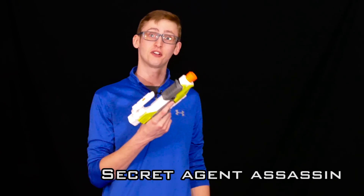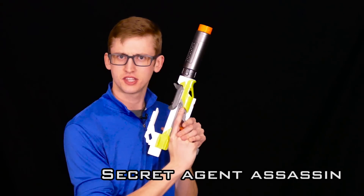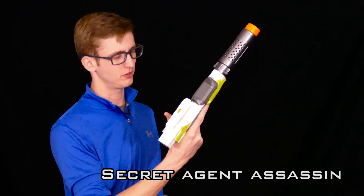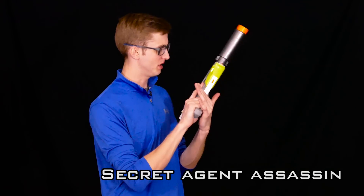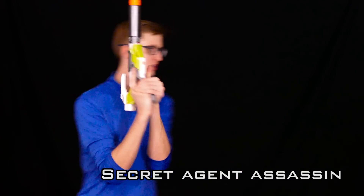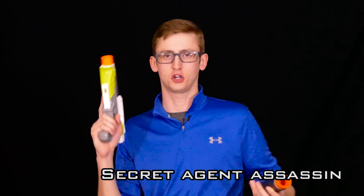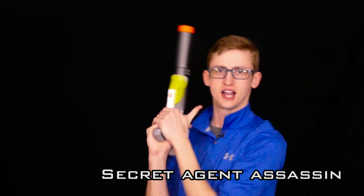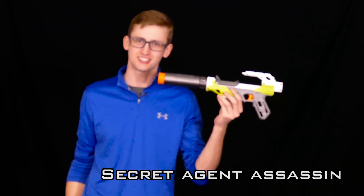The next combo is the Secret Agent Assassin. Sound effects not included. So this is the entire combo because this is what the secret assassin guys use, at least in the movies. More practical? Probably not, but it looks cool and it gives you a good reason to walk around the Nerf field like this all the time. And come on, it's really fun to take that off, especially if you have a little cargo pocket — suppress time. Let's get into some ninja action. That is the Secret Agent Assassin combo.